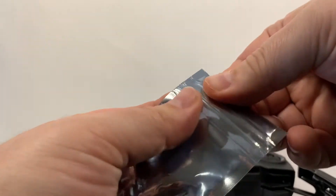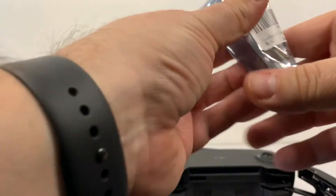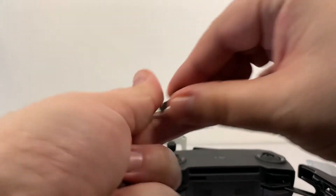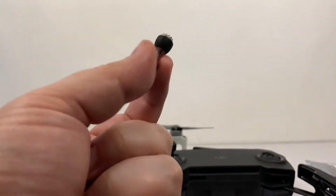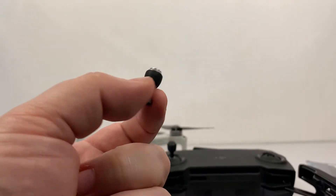Let's go ahead and open this up. These are going to be first impressions — I haven't actually flown with them yet. The nice thing is not only will they work for your Mini, but also for the Mavic Air as well as the Mavic 2.